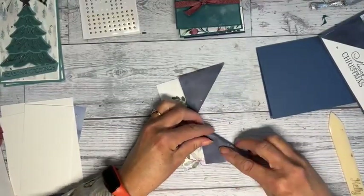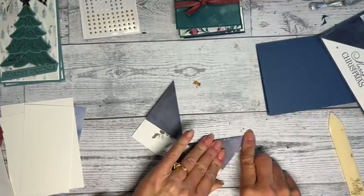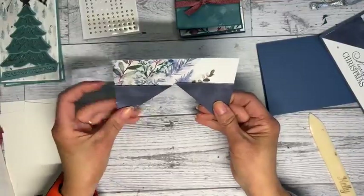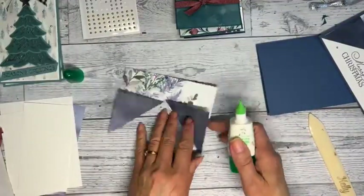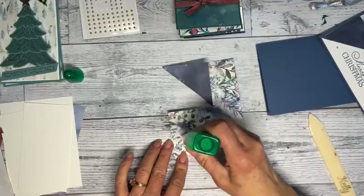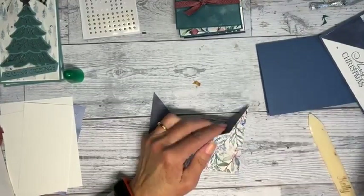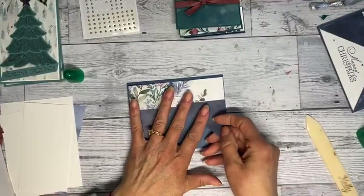I want to get that folded and get my corners to a nice point. I got this one scored a little higher but it's fine because I'm going to add ribbon there. I'm putting glue down — nobody will notice. See how that kind of fills the front of the card up a little bit nicer? I'm happy with that.